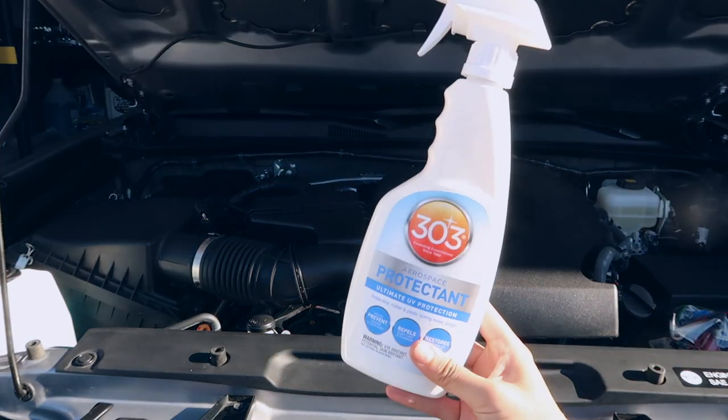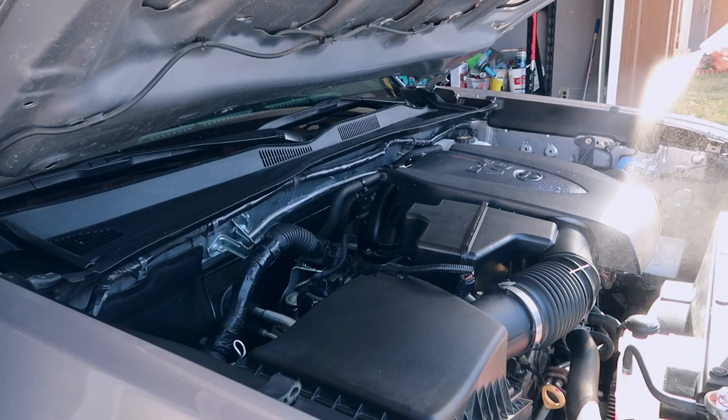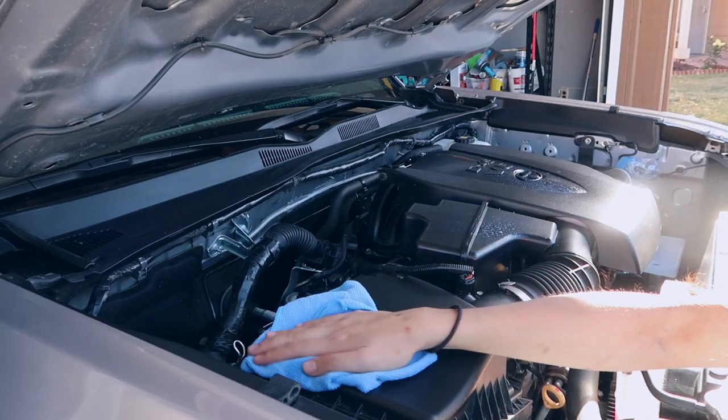The last thing I'm going to do is spray some 303 Aerospace Protectant to make the trim pop more, come back to life, and regain its deep black color. All we have to do is spray some on the black trim and then wipe it off with a clean microfiber cloth.